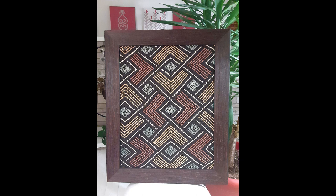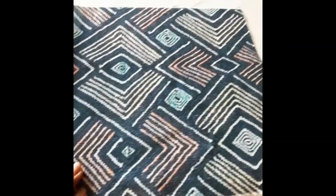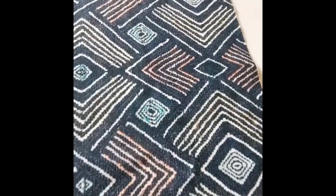This is another one of my kuba cloth panels that I framed. I love the colors, the texture, and that diamond pattern. And once again, this turned out to be a very authentic looking piece of fabric. Look at the detail — when you look really close, you can see the embroidery design.